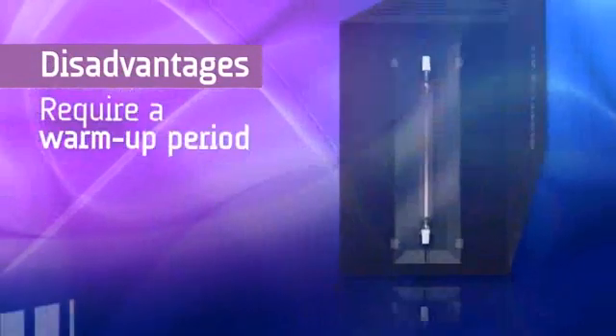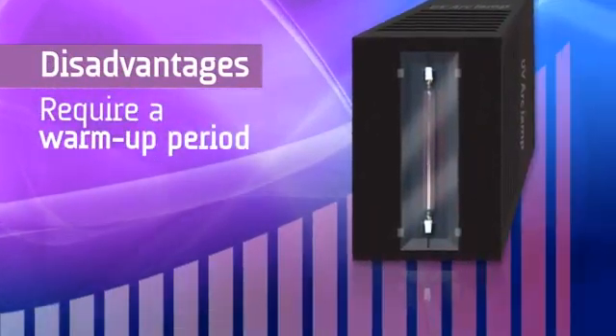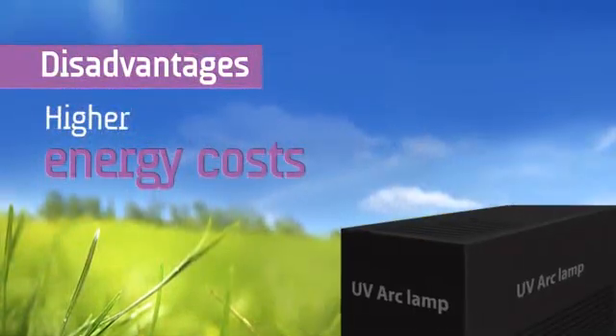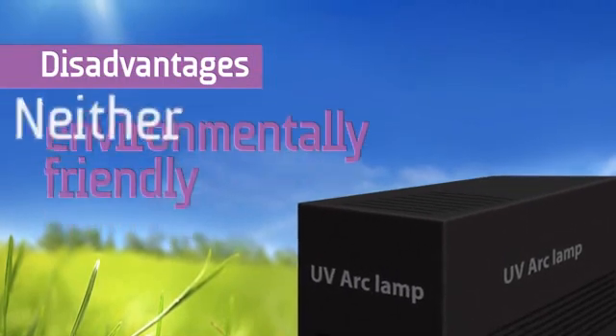Since they require a warm-up period, many print shops leave their arc lamps turned on most of the time, resulting in wasted precious operating hours and higher energy costs. They are neither environmentally friendly nor energy efficient.